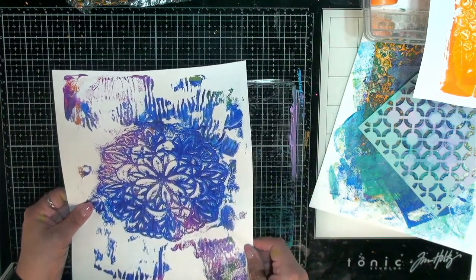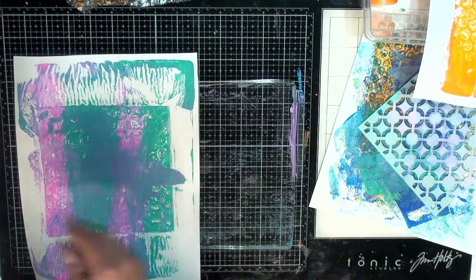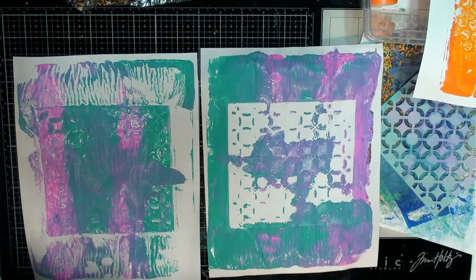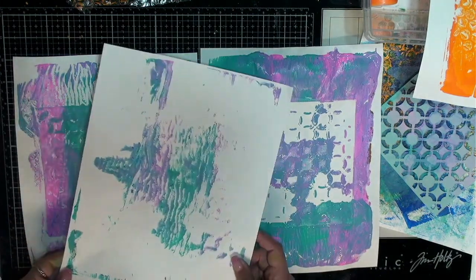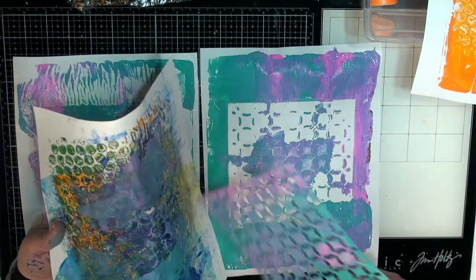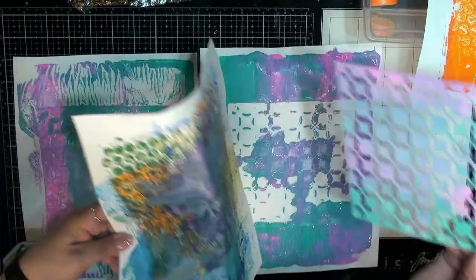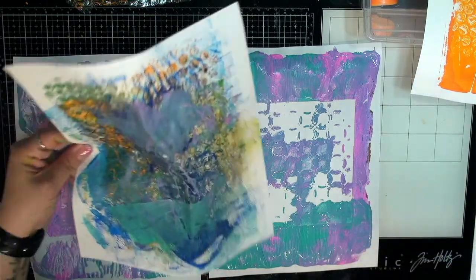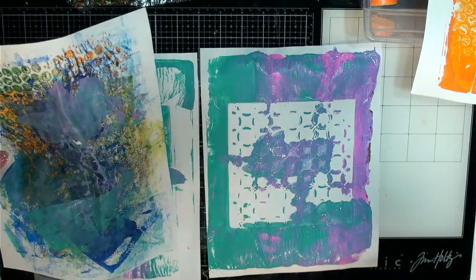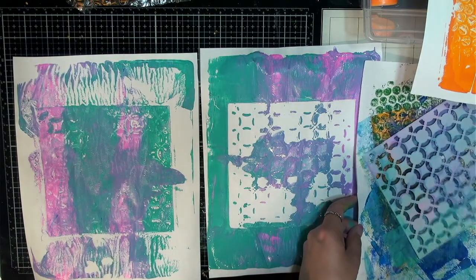Then we have this one — I kind of like how those colors came up together, that's fun. We might do some doodling or what have you on these. And then these are kind of our last ones that we did — definitely very wet. And then this one kind of a clean-off. And of course we've got our brayer page — I just can't really see it cause it's so wet, but that's fun too, right? With just your clean-up piece of paper, that can always be fun as well with the different stuff that you can make with it.